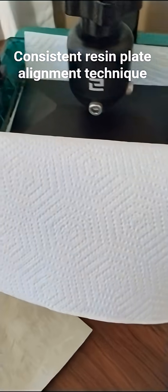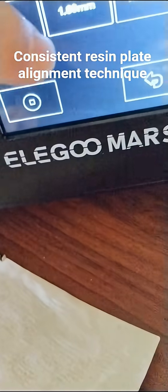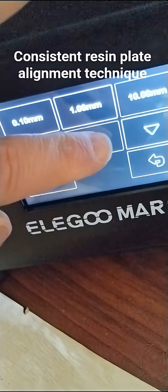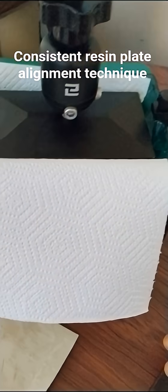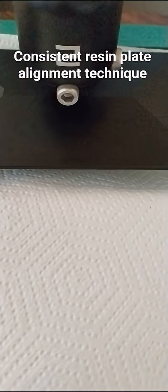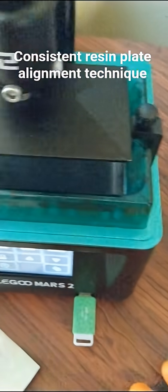Then I go manual up ten. I go one, two, three, four, five, six, seven, eight, nine — and then it starts going up. After it's about here, you can pull the towel out and it's not a problem. You can reuse that towel for cleanup later.